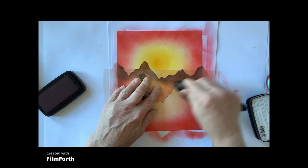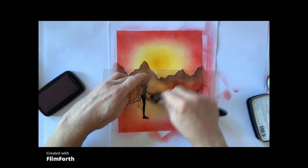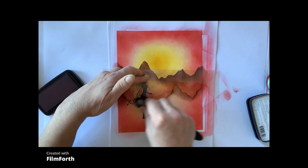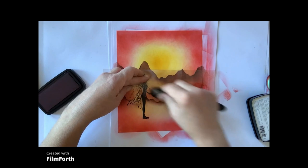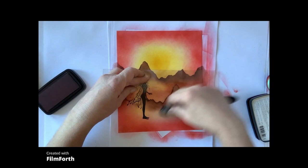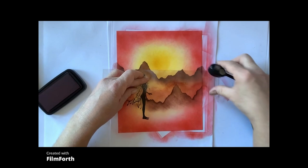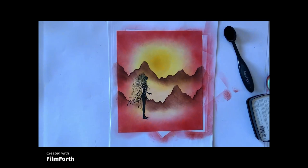Once again, very quickly — take care around her wings. And that's that. Now we're ready to stamp our stones using Nocturne again.